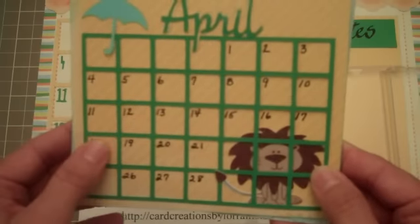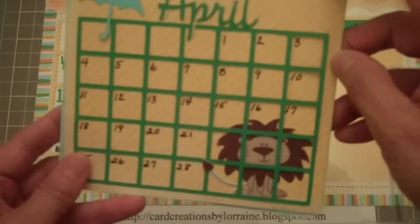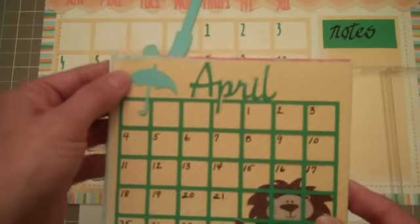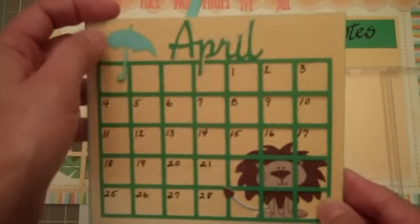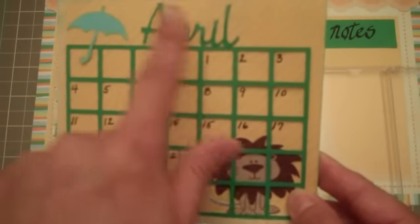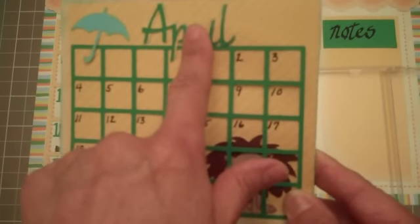The calendar grid are all cut the same size as well. The base is cut at 4 and 5/8 by 5 and 3/8 of an inch, and the calendar frame is cut at 3 and 1/2 inches. The umbrella I cut at 1 and 1/4 inch using the script feature, and I did do the shadow for that also at the same size — 1 and 1/4 inches.